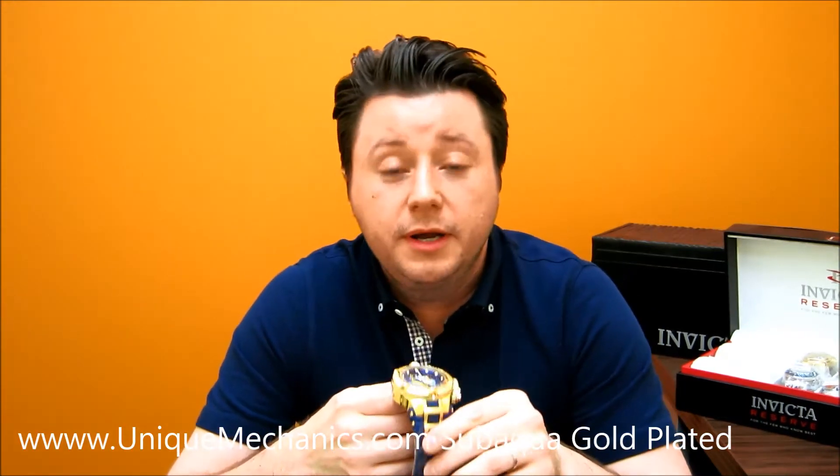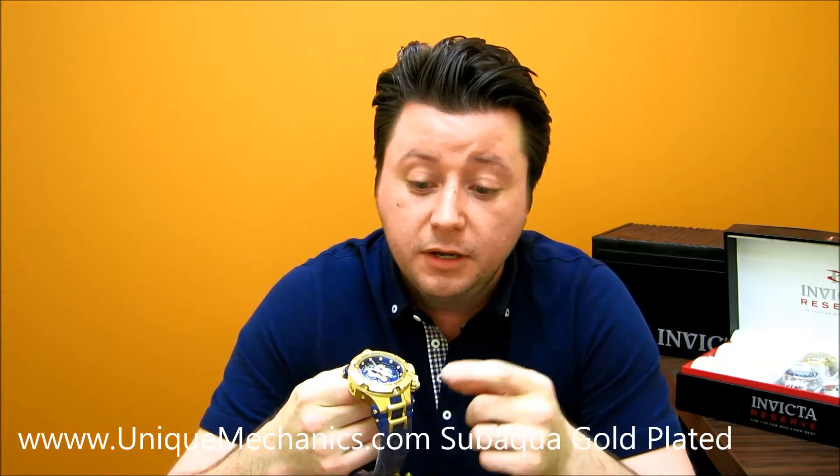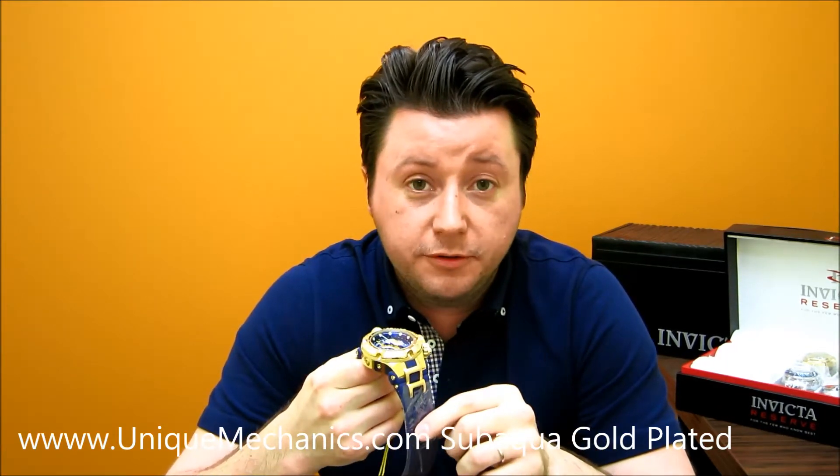Hey guys, how are you doing? Thanks for tuning back in to Unique Mechanics YouTube Showcase. Today we have the Subaqua Noma Gold-Tone Polyurethane Strap. This is one of the newer styles from Invicta.